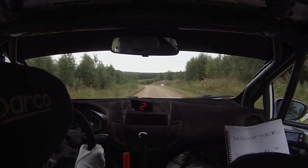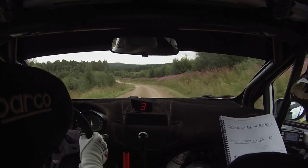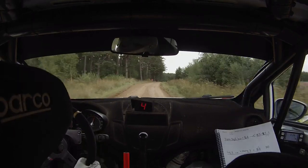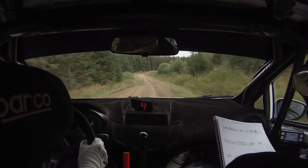6 over crest, and right on crest, into flat left 6, 100, right 5 over crest, opens flat 6, 130, down middle, you'll see it, right 3, right 3, 100.